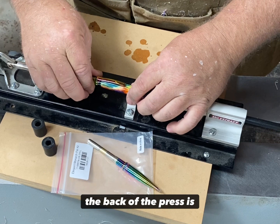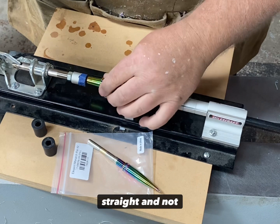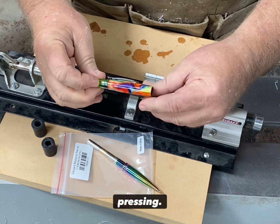Load it up in the press. I'm using the Miles Craft press. The back of the press is spring-loaded, and then you select the appropriate number of stoppers and carefully advance this to press in the end, making sure that it's going in straight and not crooked. And that is it for pressing.